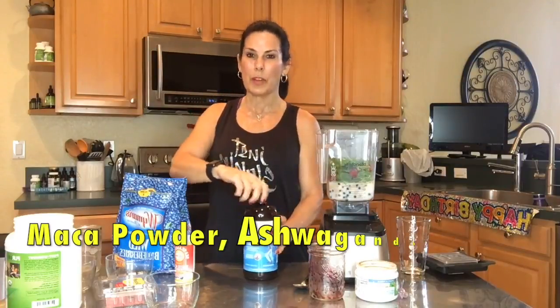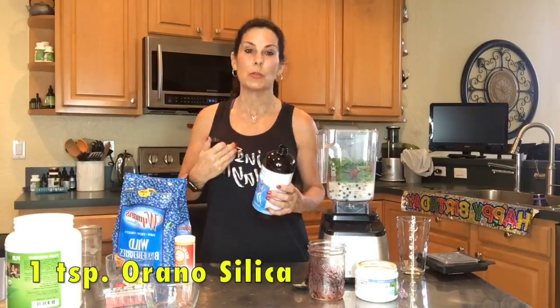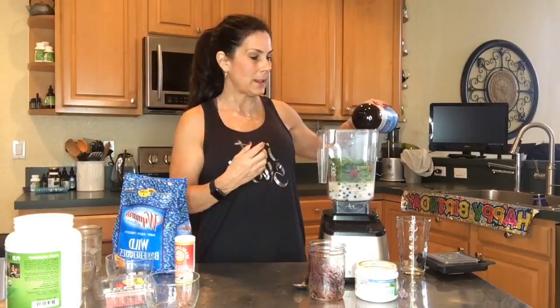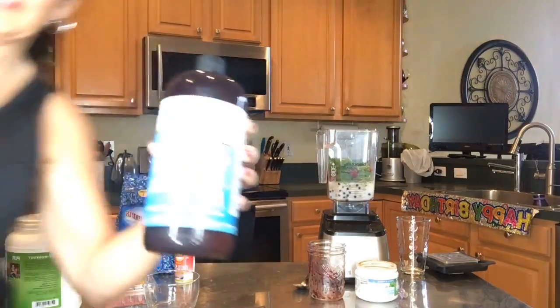Sometimes I put in all sorts of different things — maca, ashwagandha, all these healing things that are so good for your body. Today I'm also adding organo silica. Silica is great for your joints if you're having joint issues, and it's great for hair, skin, and nails. It doesn't really taste like anything. I'll put the links below so you can find it.